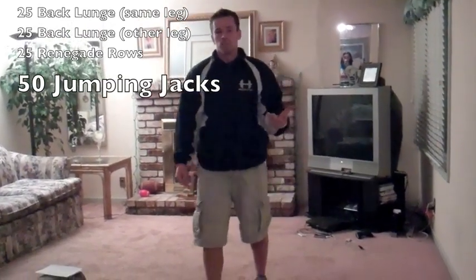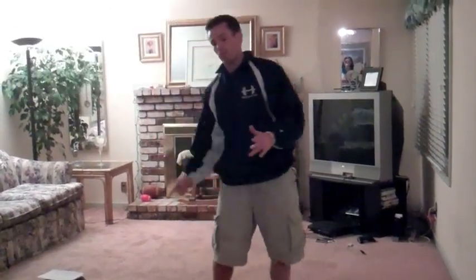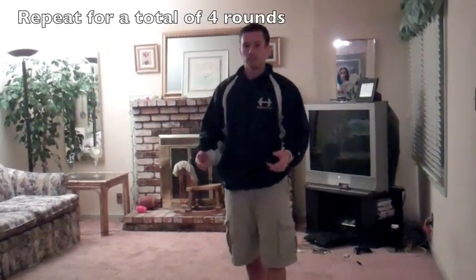Then we're going to finish with fifty jumping jacks. As soon as we get done with those fifty jumping jacks, we go back from the top and complete all four of those exercises for a total of four rounds. I'm out of breath just talking about it, so wait until you guys do it!